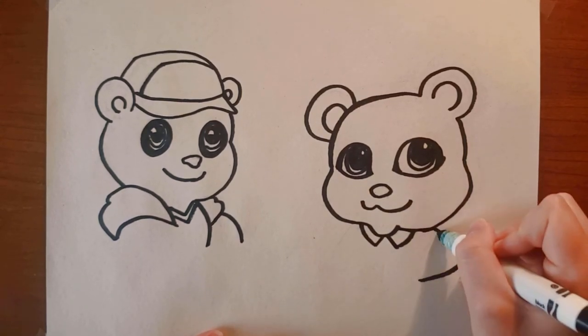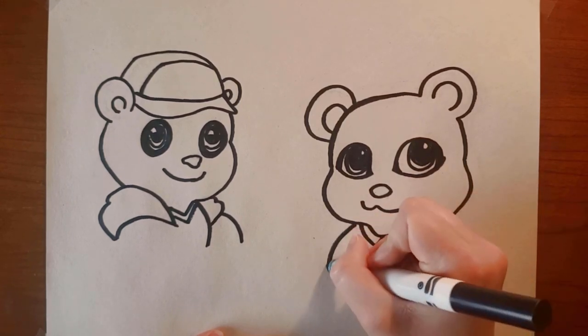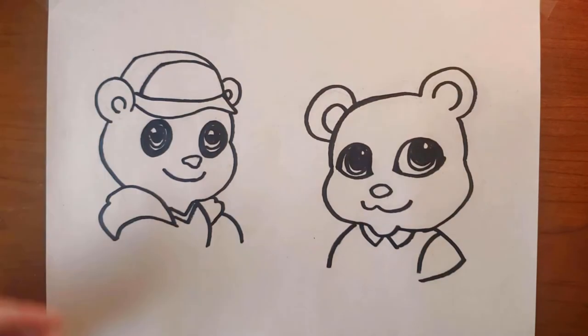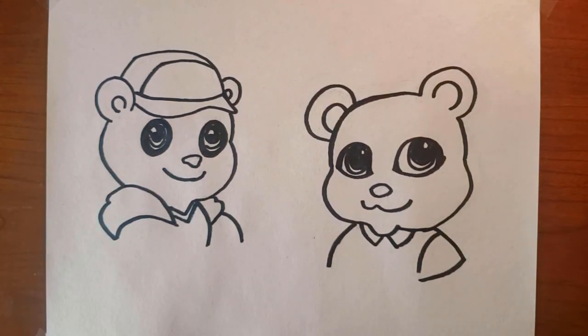And look at that — now we have two of our Noor Kids characters. Thank you so much and we will be back next week with a tutorial on how to draw Asad and Amira. Until next time, Assalamualaikum warahmatullahi wabarakatuh.